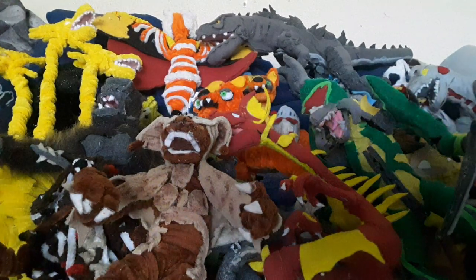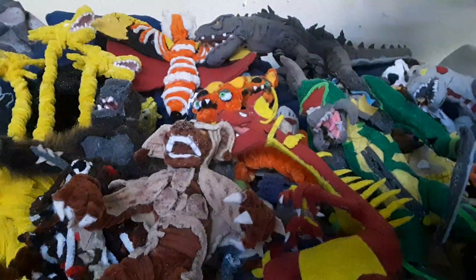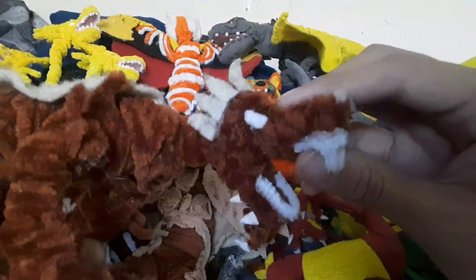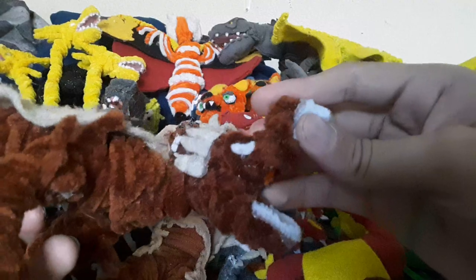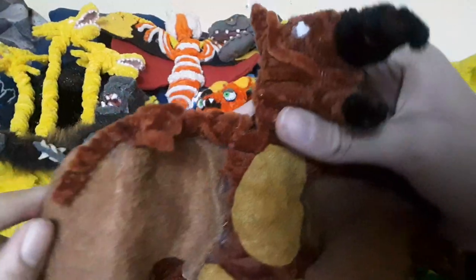Now let's look at how the older versions of the characters looked. This is the old King Ghidorah - really weird looking. How is this supposed to look like him? I'm glad I remade him. And we got the old Anguirus, who again looks really weird. And then we got the old Rodan, who doesn't look that bad, but I wanted him to look more realistic.